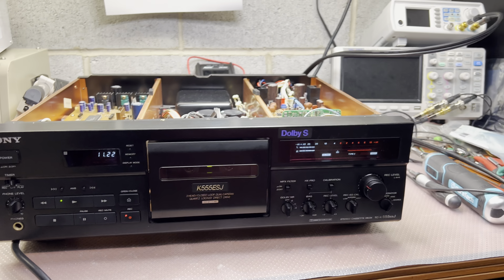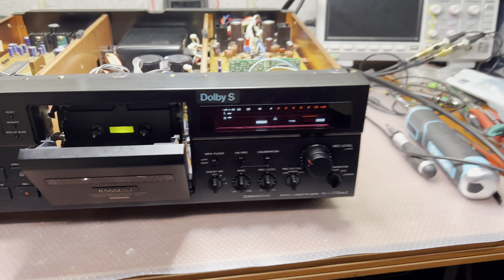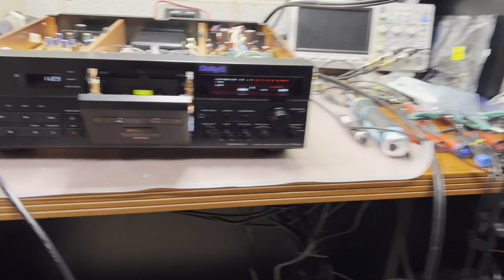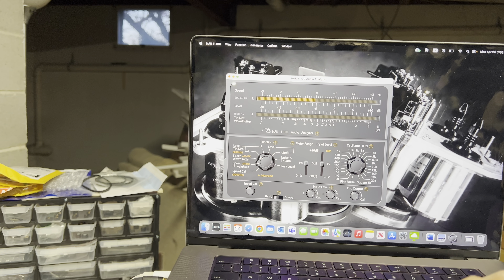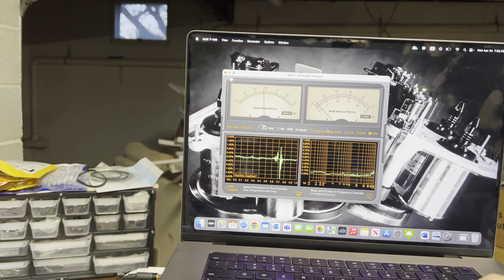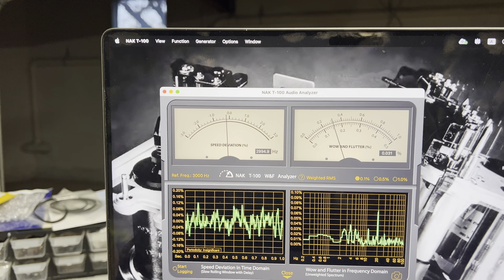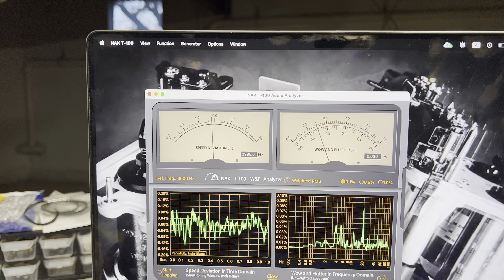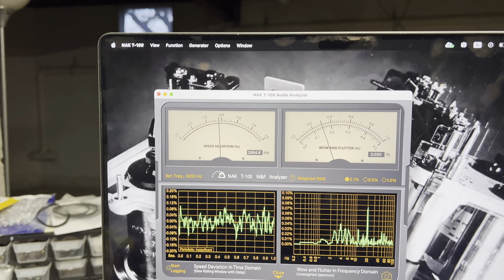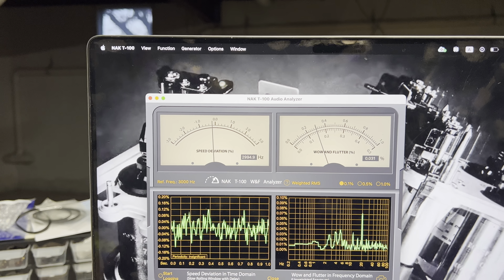I don't know what else - let's measure wow and flutter, and see what I get with this deck today. I'll use my reference tape which I recorded on a Nakamichi Dragon. Here's what we get: speed 2.995 and wow and flutter 0.03% - perfect. The golden unit was a little bit lower at about 0.022 to 0.025, but these are still very, very good results.